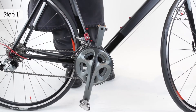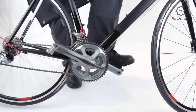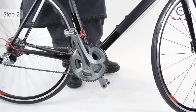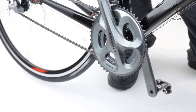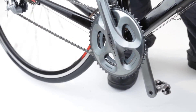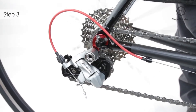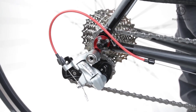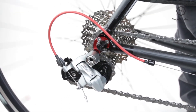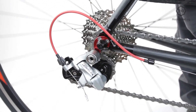Lift the rear wheel off the ground and kick the pedals to start it turning. The rear wheel should spin while the cranks stop turning. If the rear wheel pushes the cranks around, there may be a problem with the bike freewheel. The bike freewheel should make a regular metallic clicking sound when the wheel runs and the pedals are still — changes in this sound may be a sign that it's wearing out.